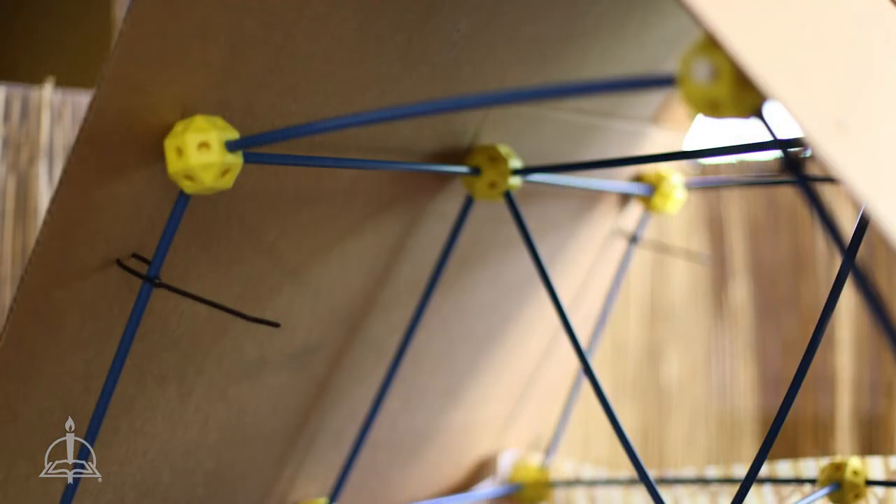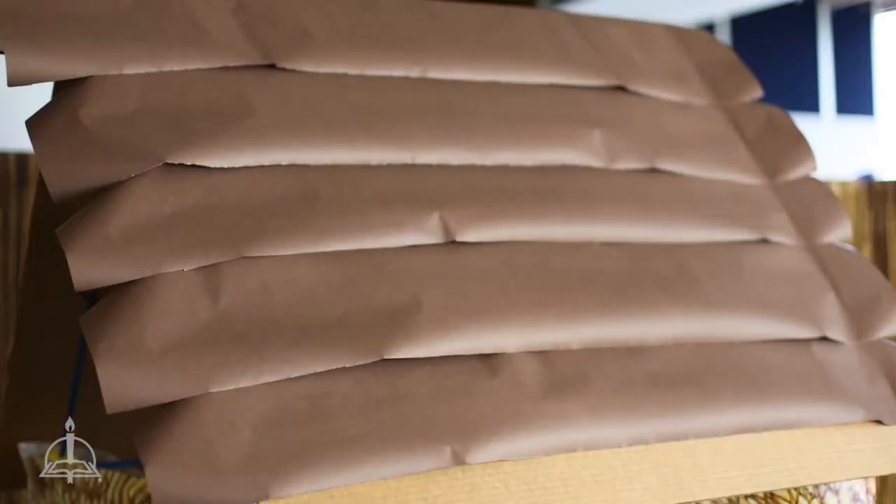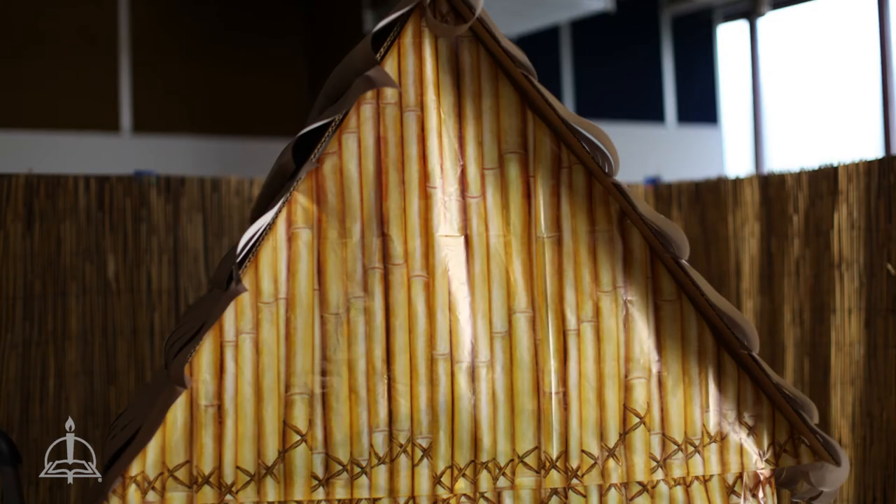Take a large sheet of cardboard to use for the roof and secure with zip ties. Cut long strips of brown paper and overlap them on the roof, using a marker to draw slats. Use a bamboo tablecloth to cover the parts of the hut still left open, attaching them with mounting tabs.